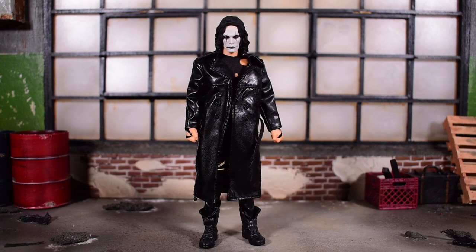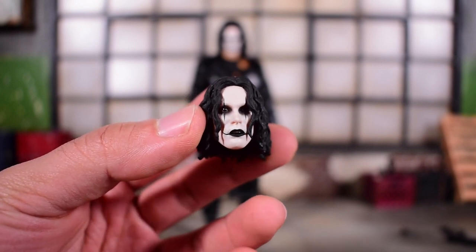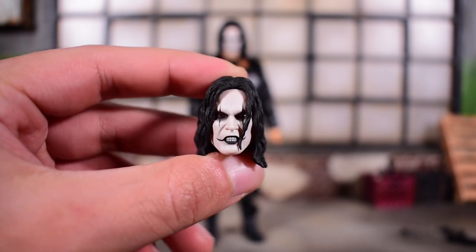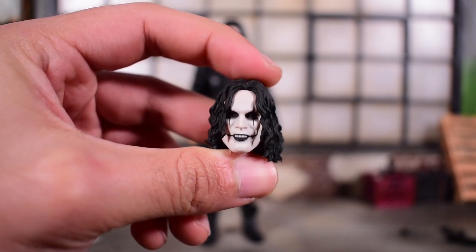He comes with quite a lot, and this is what's so good about Mezco — they always give you a lot of accessories, which really makes that payment well worth it. You're not just getting a figure; you're getting a lot of accessories. First up, we have this head sculpt with the mouth slightly opened. Then we get a head sculpt with the mouth opened a little bit more — you can see the teeth and he's a little pissed off. And then lastly, we get Happy Crow here with the smile. So that's a total of four head sculpts.